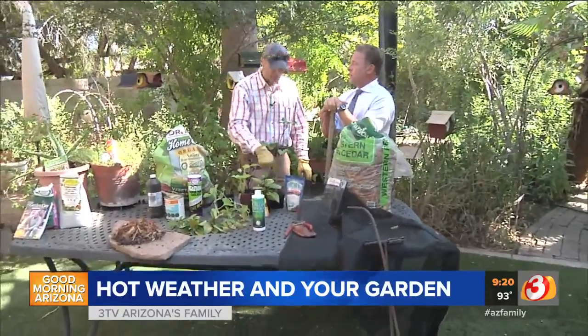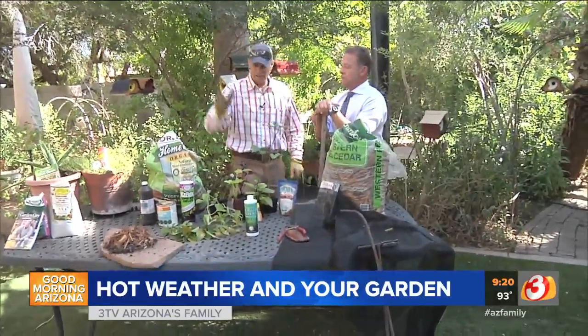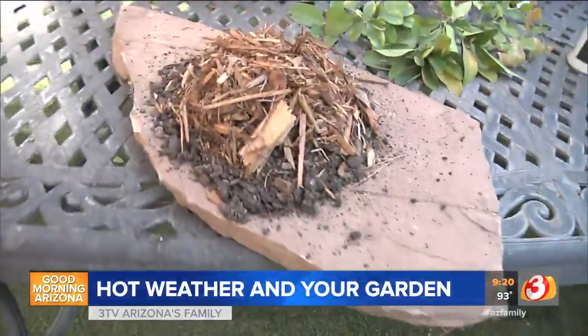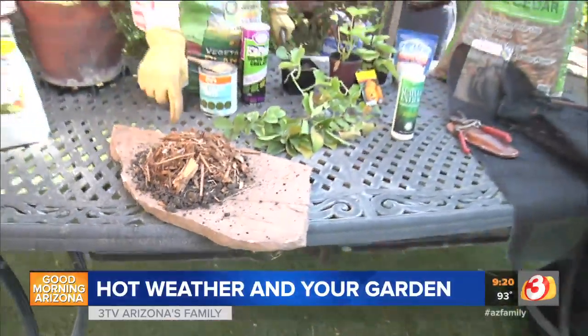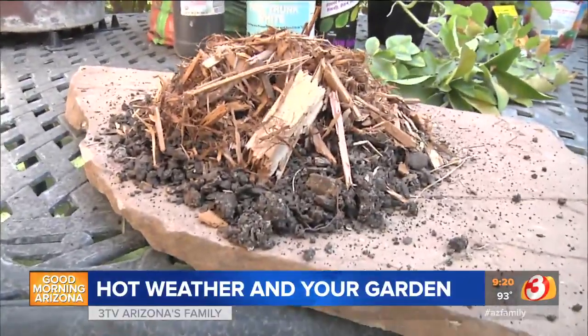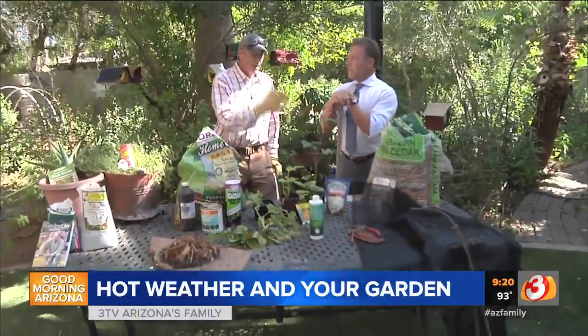That salt builds up in our soil very quickly. The other thing is creating that forest floor around the plant material itself — some type of compost four to six inches thick, and then some type of mulch on top of that goes a long way. This is a cedar bark, and it does a great job getting rid of insects naturally around your home and keeping moisture around the plant itself.